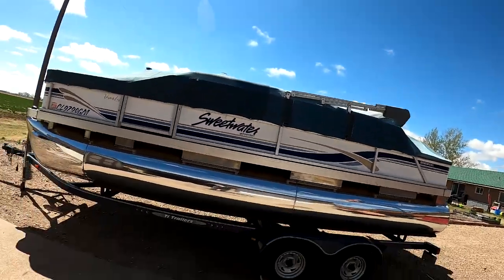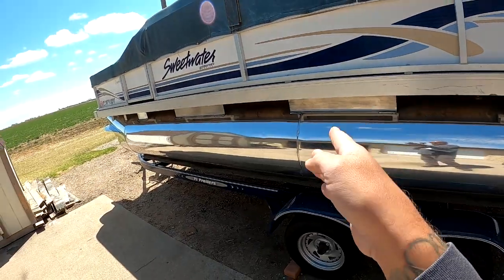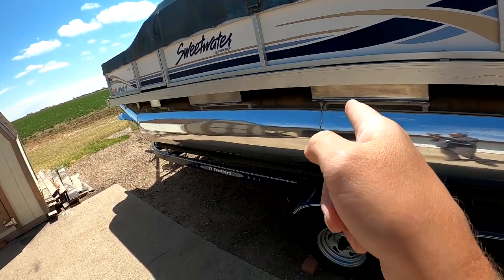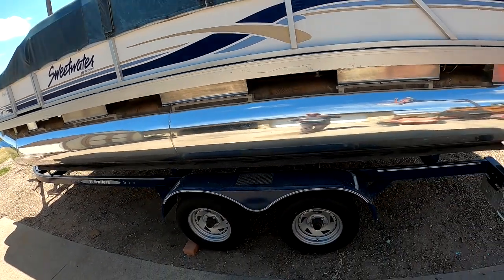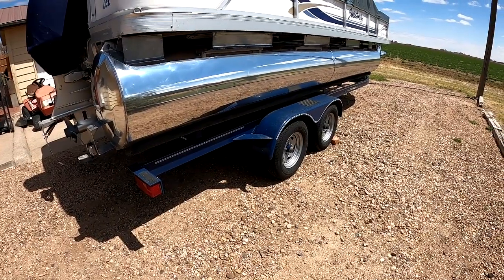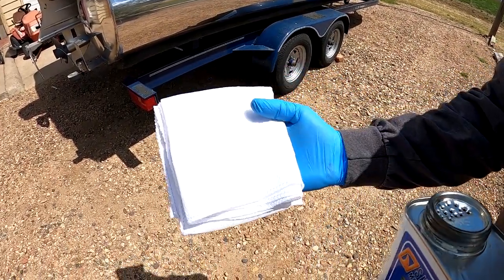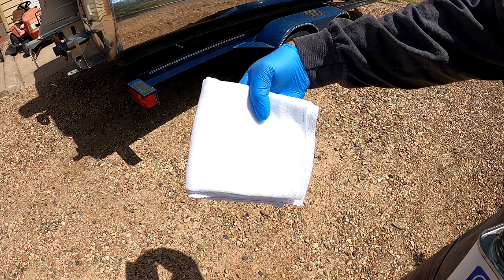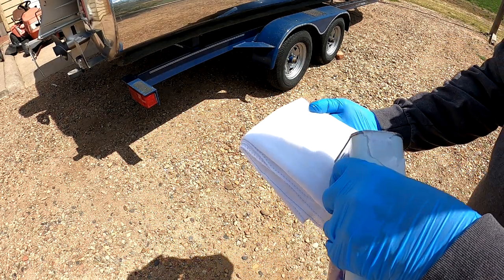It seems the cooler it is when you apply this stuff, the better the results — it takes a little longer to dry but comes out better supposedly. I'm going to do separate areas: start on this side, work my way across, then switch to the front side, work that way, and do all four corners. Now that the boat is all nice and clean and degreased, I've folded my cloth diaper up to get a small application spot, and I'm going to saturate it and make sure it's all covered.